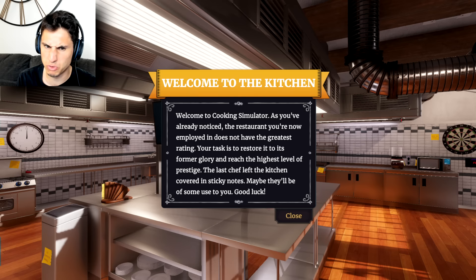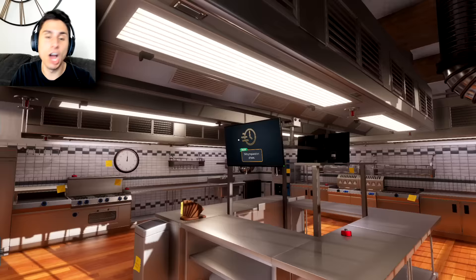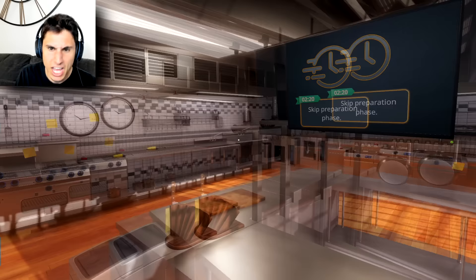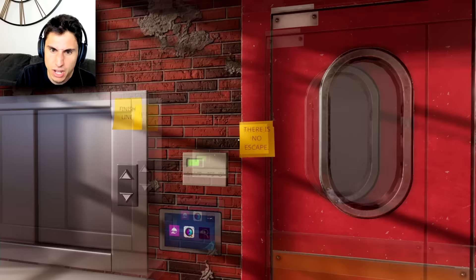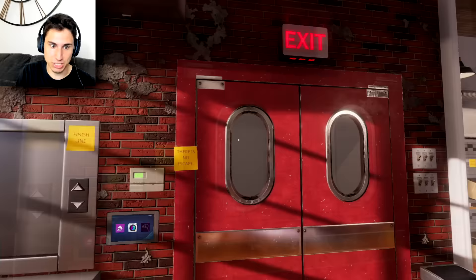Welcome to Cooking Simulator. As you've already noticed, the restaurant you're now employed in does not have the greatest rating. Your task is to restore it to its former glory and reach the highest level of prestige. The last chef left the kitchen covered in sticky notes — maybe they'll be of some use to you. Good luck! Well, if the last chef was terrible, I am gonna be on a different level. I skipped the tutorial — I probably shouldn't have done that.